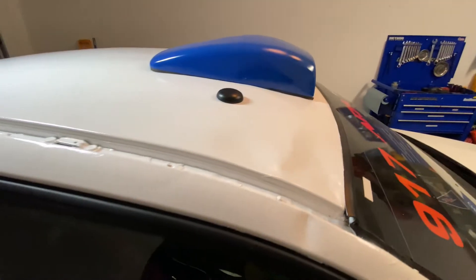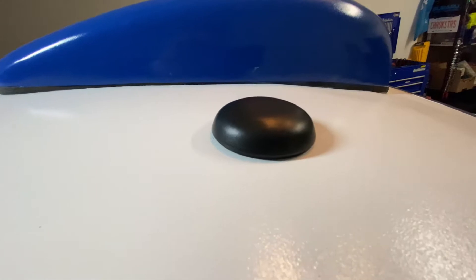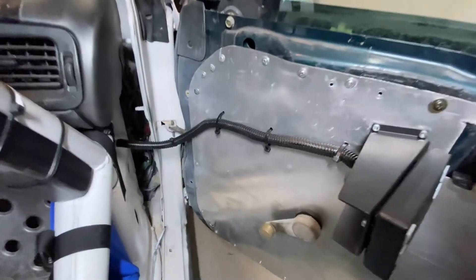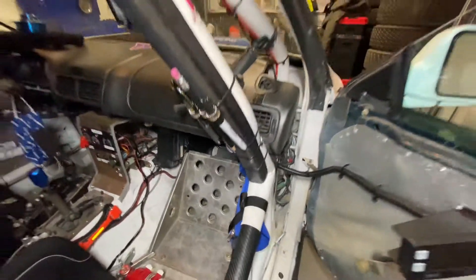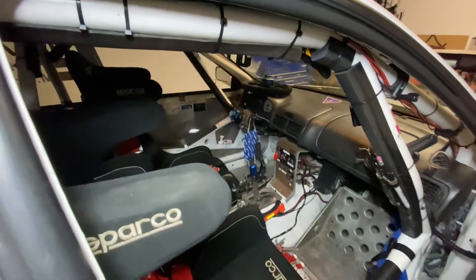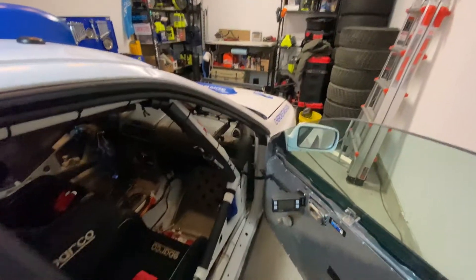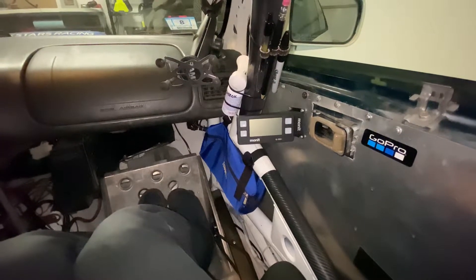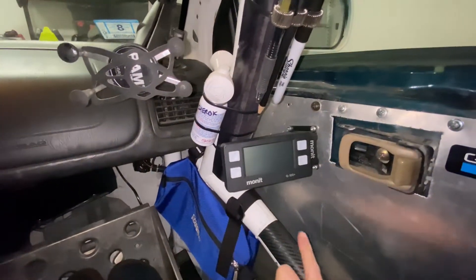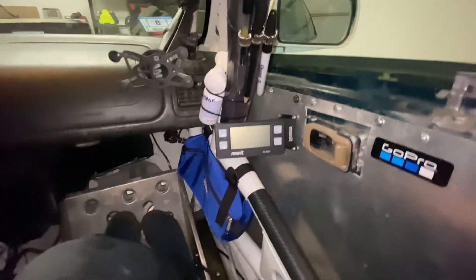We've finished the install. The GPS is nice and flush and tight. Inside, we have our Monit G100 nicely wired up. We've done probably 90% of the wiring in terms of tucking it back inside. The computer has a really nice fitment right in the corner of the roll cage.